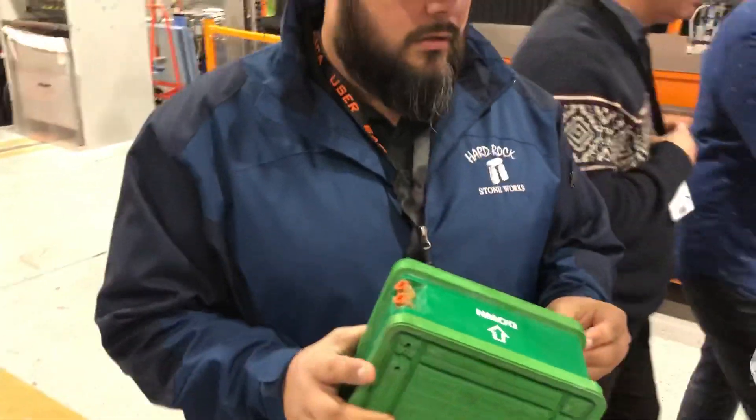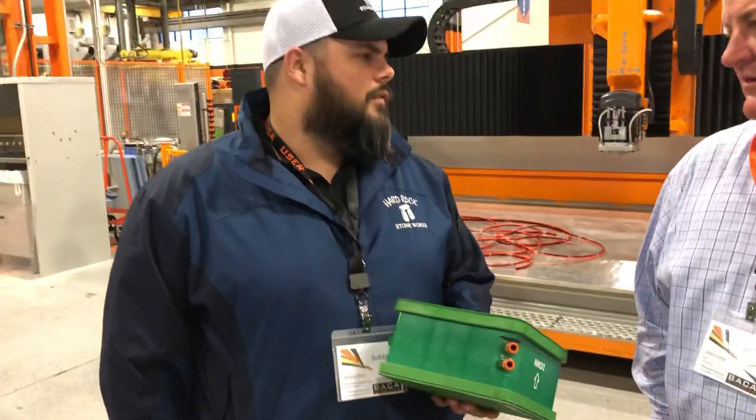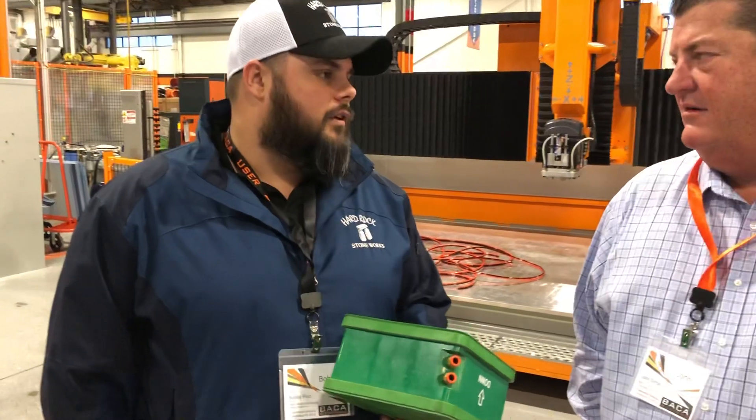Does it make you any faster by using these? Oh absolutely, yeah. I mean, the first time we started using them, I want to say we've probably increased 30 to 40% as far as linear footage that we run out.